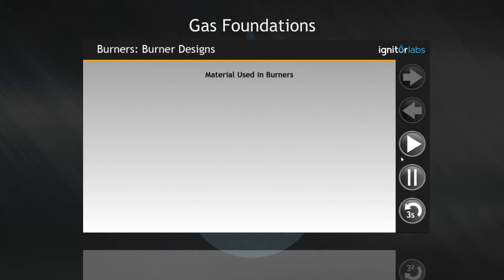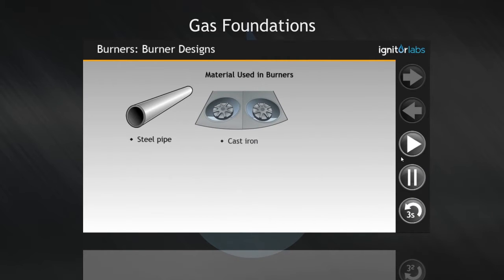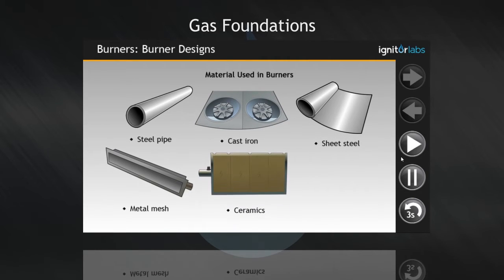Materials used in burners are steel pipe, cast iron, sheet steel, metal mesh, ceramics and composites.